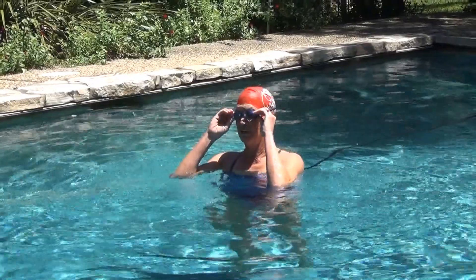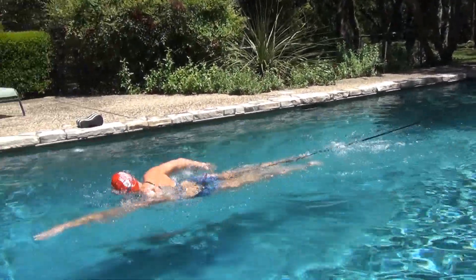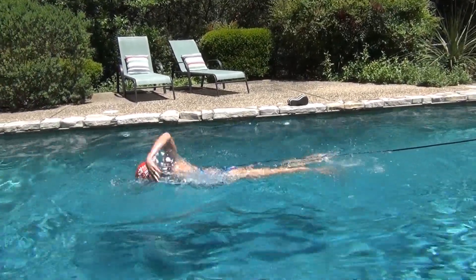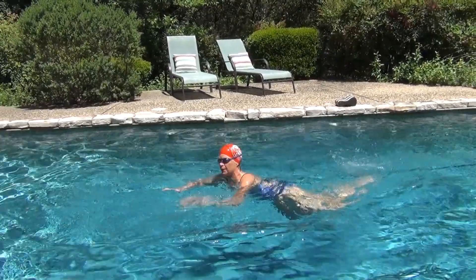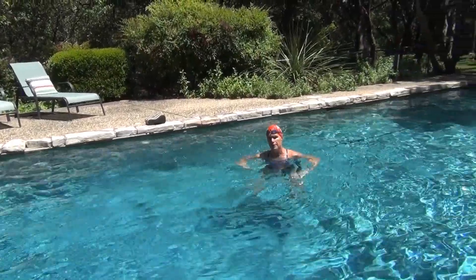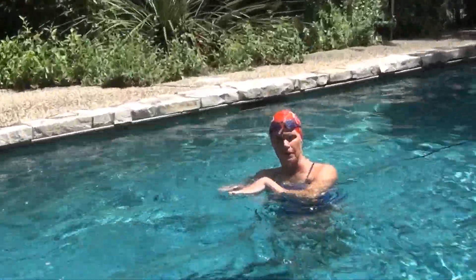Let's try that again. As you get correction for your stroke, make sure your feet are remaining at the surface of the water and you have good alignment on the surface.